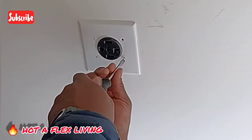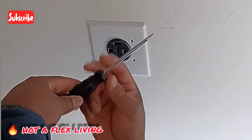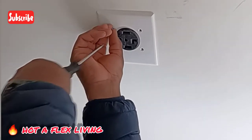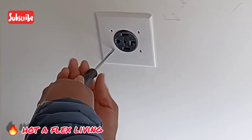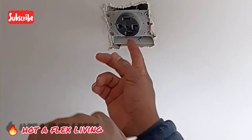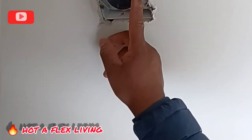So guys, we are pulling out the cover now for the receptacle. I've got four screws in there. I'm using a flat-head screwdriver. I am not a licensed electrician, but I am a handy person — I do have some electrical training. Make sure you put your screws somewhere safe because they are tiny sometimes. This is the receptacle in here now, guys. We are going to pull out this one and put a new one in.